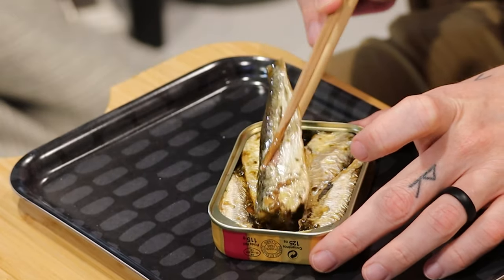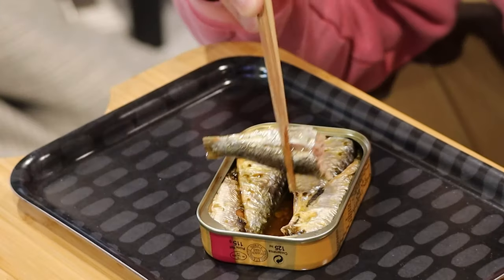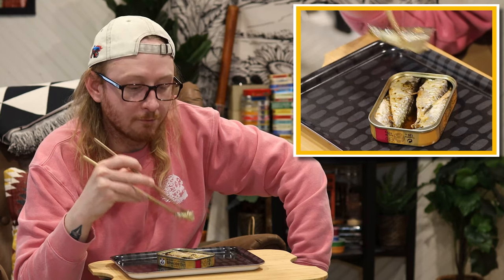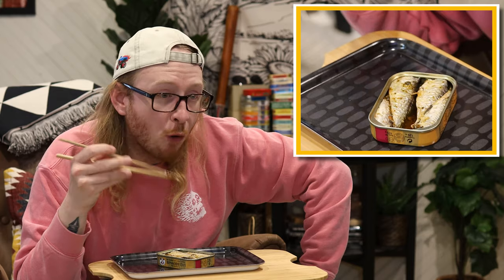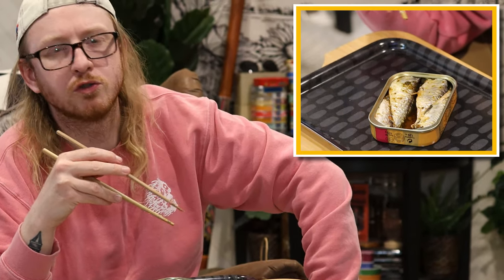You can see evidence of seaweed right out of the gate. Exciting. I'm not gonna lie, it's been a while since I had a sardine. And to come back with a French one — what a treat.